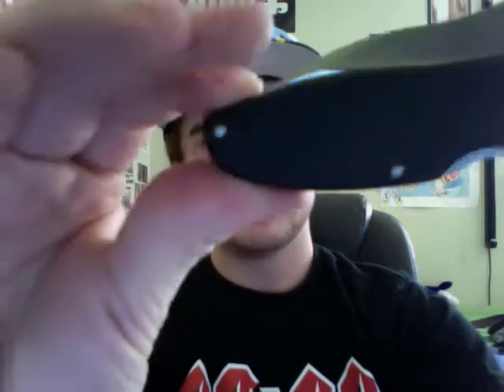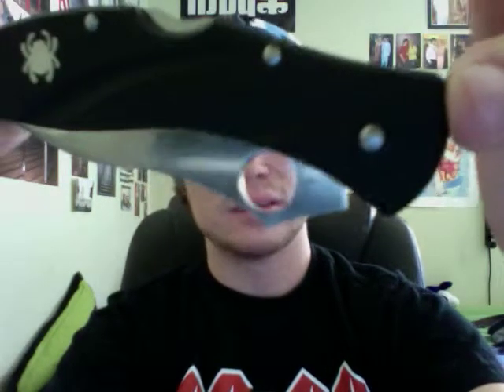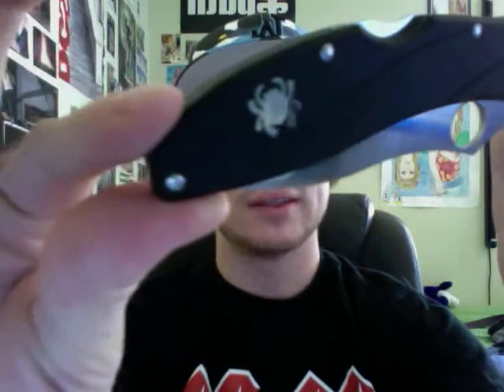It is tip-up, tip-down, but only right-hand carry. Spyderco typically puts them on all four sides, but on this particular model — the Centofante III — they do not have it for left-side carry. So it's right-side tip-down or tip-up carry. Regardless, that's still pretty good on their part.